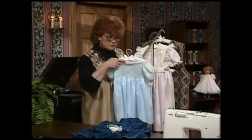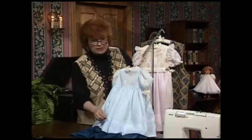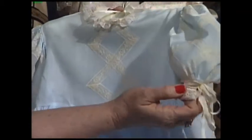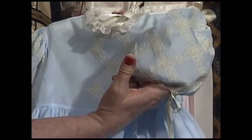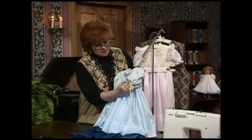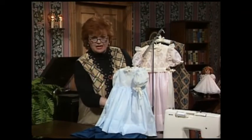Now for your younger little daughter or granddaughter, this is a really sweet little blue batiste Swiss dress, and the latticework is on the sleeves. The lace is simply zigzagged down, and then it crisscrosses over. Isn't that a pretty sleeve? Once again, a very tailored and plain skirt.